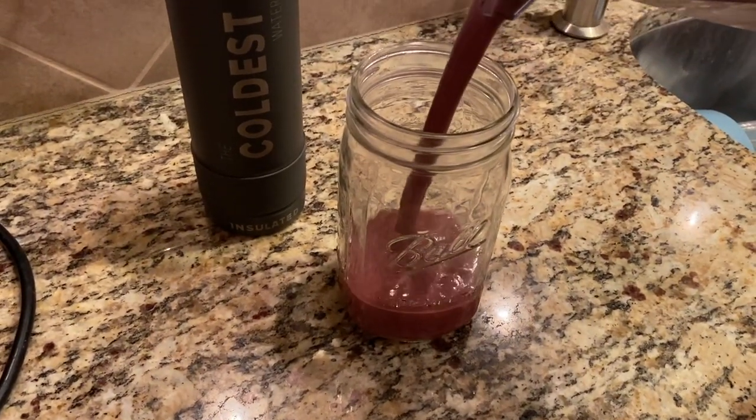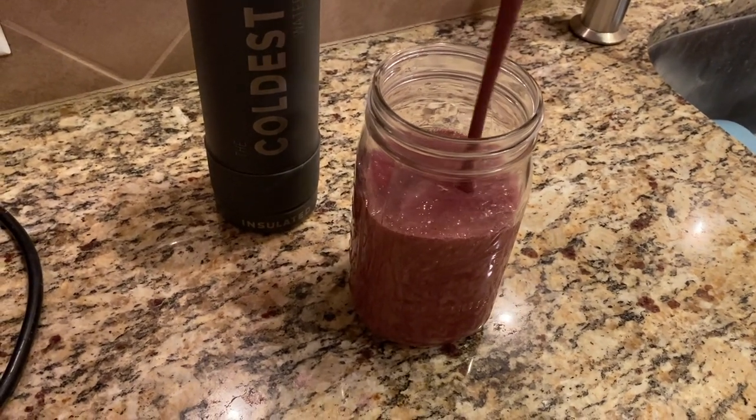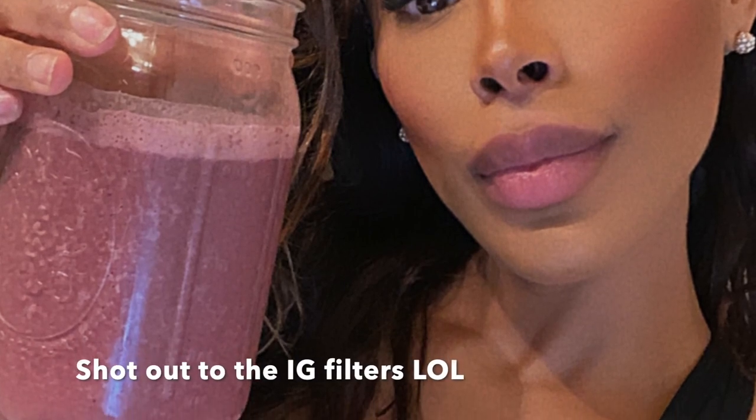I forgot to mention you could add one date or one banana just to make it a little sweeter, but I was going for nutrients and not necessarily a sweet drink. Also, you could not really taste the cilantro in there, so definitely do not leave that out — especially if you're trying to detox your body.